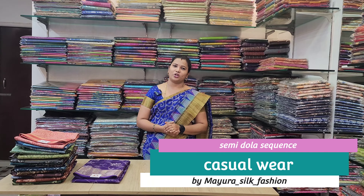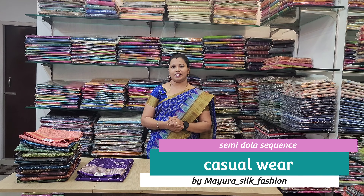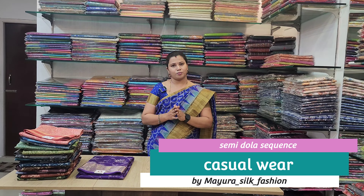Hello everyone. I am going to talk about Myrosilcon Special. In this video, we are going to look at the fast-moving shoes in the market. We are going to look at the collections.